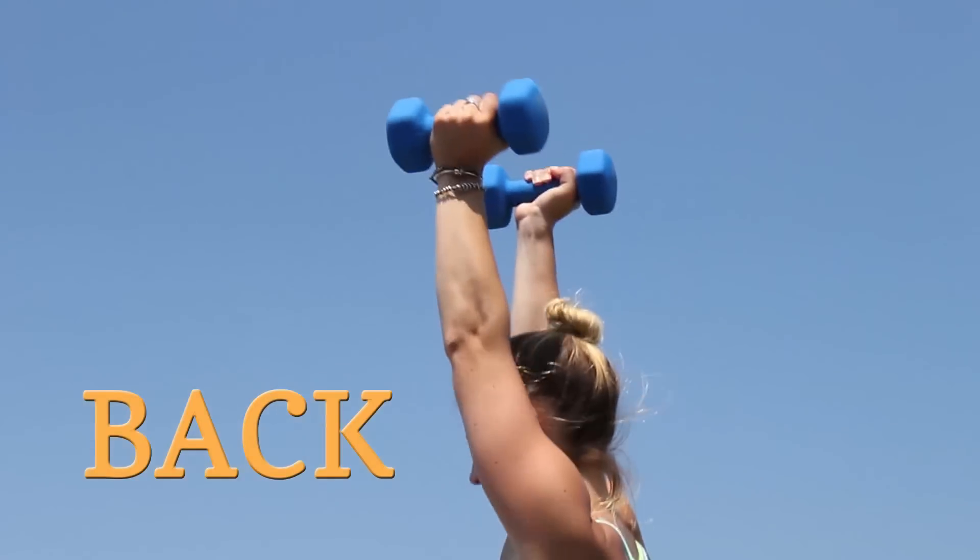Hey guys, I have an amazing video for you today that you requested. You guys have been asking me for a long time to create a video showing you exercises that are going to tone up your back. So here are my top three favorite moves to create a sexy, strong, and sculpted back.